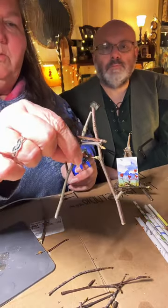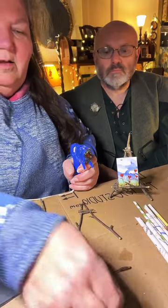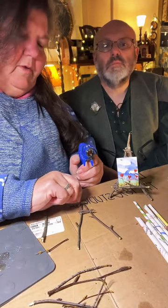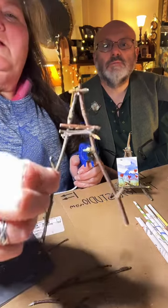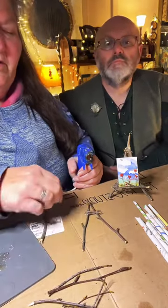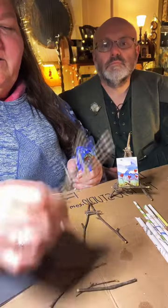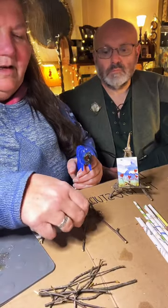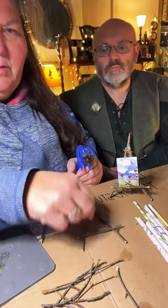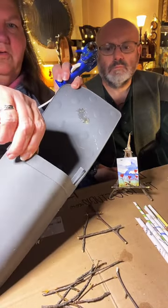Up here we have a middle piece going over — that's pretty solid. I'm going to take some of the little doodads that fell off and put them up at the top. Just think about building the front of your easel first. I want two fairly straight ones to go across the top.